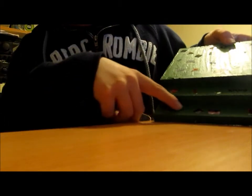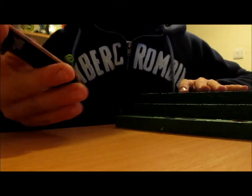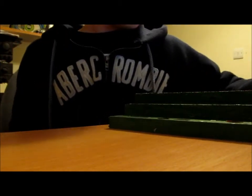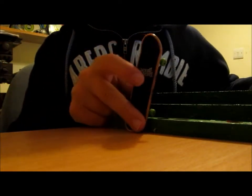I stuck red stickers on to make it look cool — Tech Deck stickers that I got with a single deck. You get a pack of stickers, tools, wheels, and a deck, as you probably know.